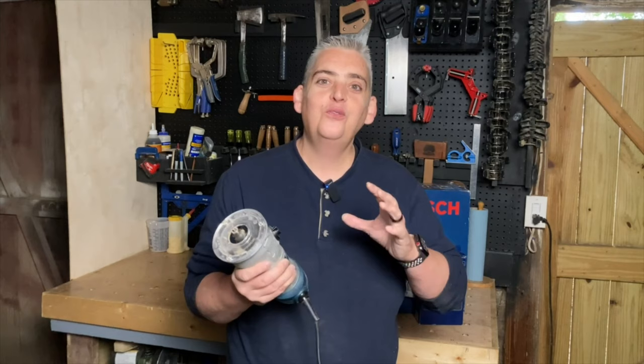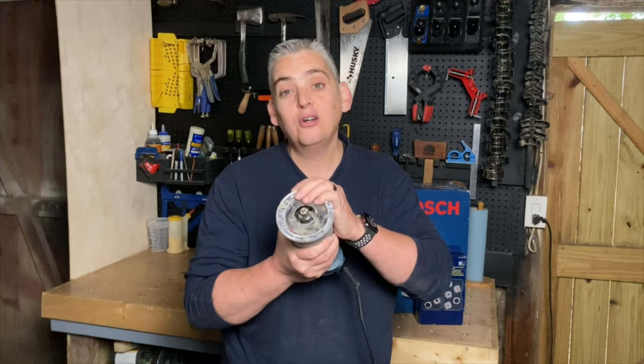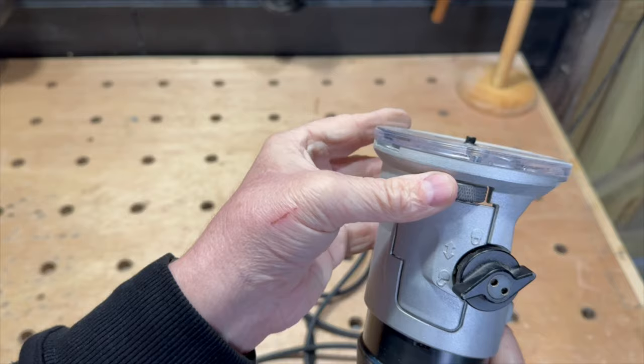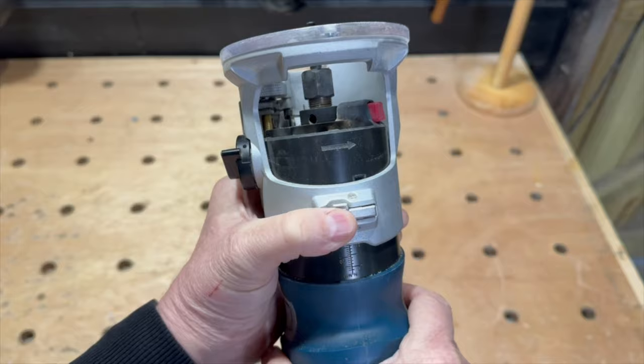There are a few things that I absolutely love about this little router. One being how the bases slide on and off really easily and are really easy to adjust. The Palm or Trim Router base has a knob that unlocks the base, which I love because it allows me to quickly adjust the base. It also has a micro adjustment knob, but I rarely use that. To remove the base you simply turn the locking knob and push the set button and the base slides right off.